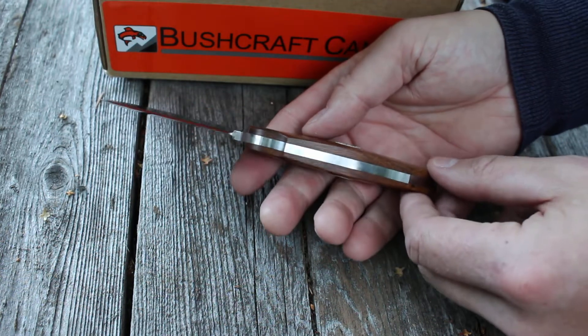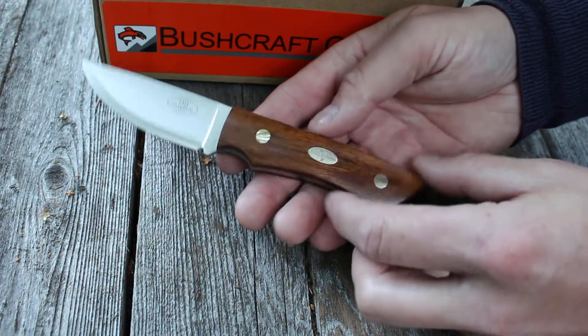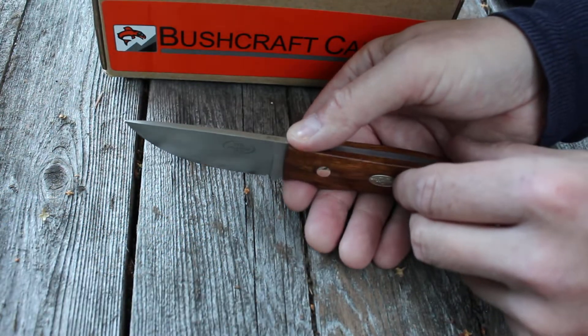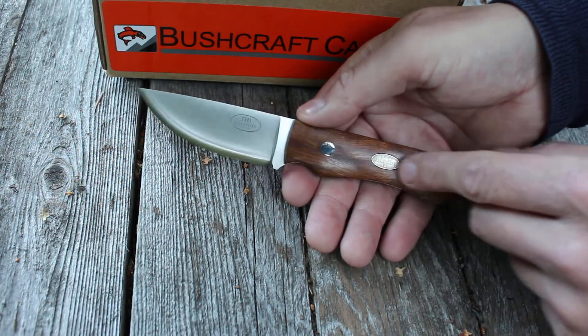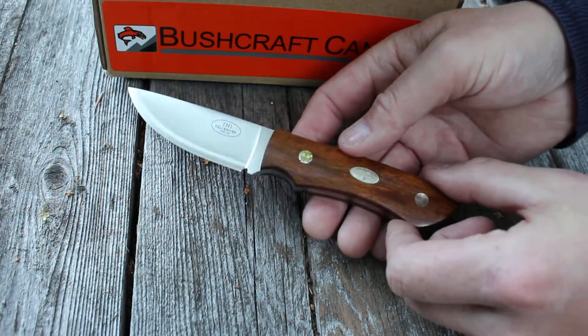Weight is about 149 grams, not too bad. You get nice solid pins, a bottom and a nicely tapered tip. These ones are numbered — this is a very low number here. I don't know if it's the first 500 or the first thousand, but this is a very very nice little knife.